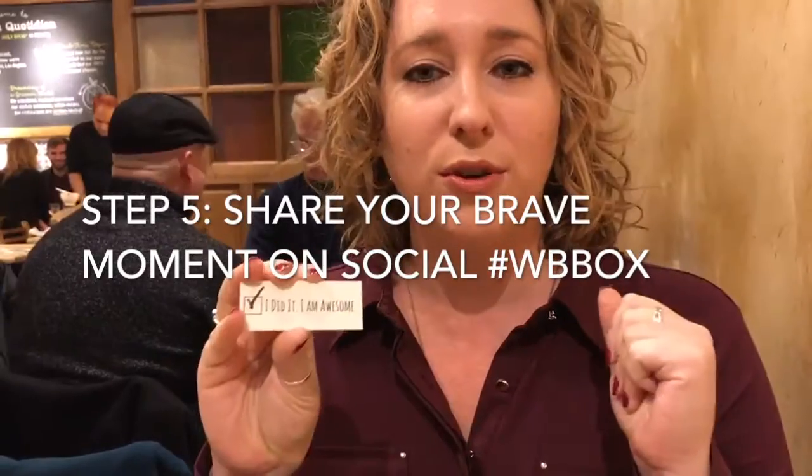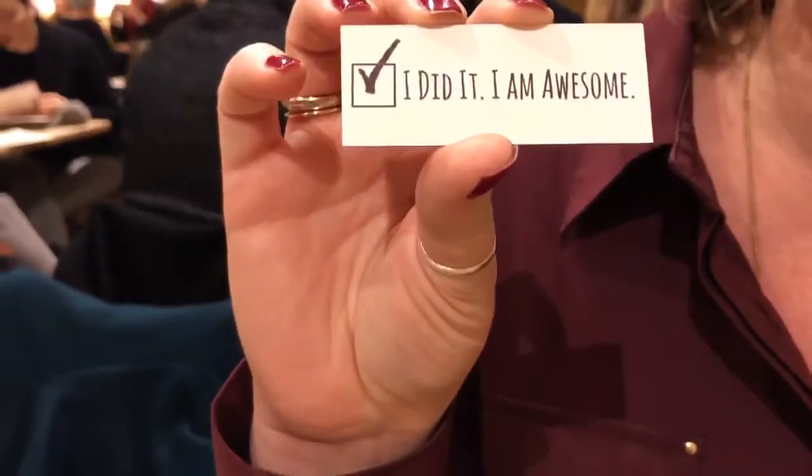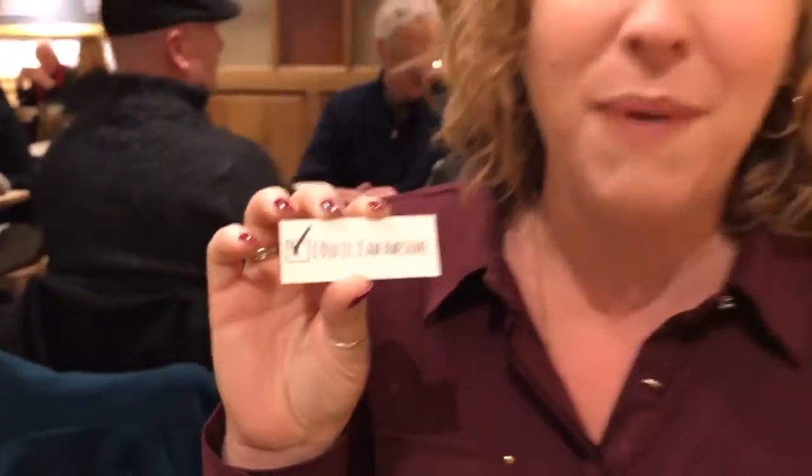When we're done with it, turn it over on the back and check the box with a little Sharpie that's already in our box. Awesome. And that's how you do a Wild and Brave Box challenge.